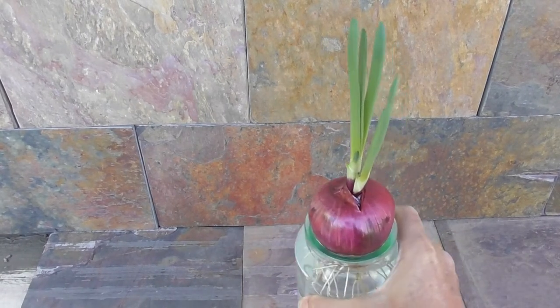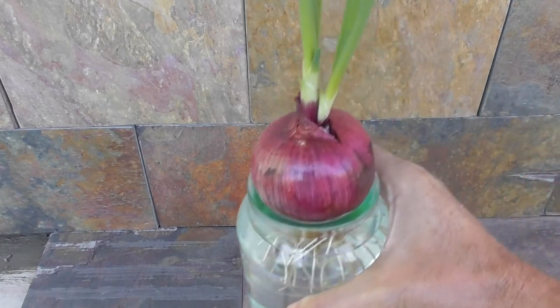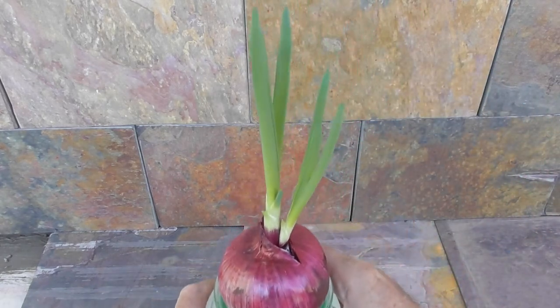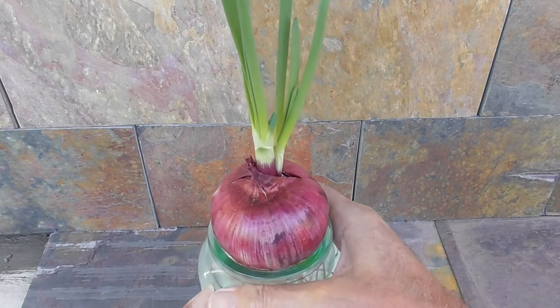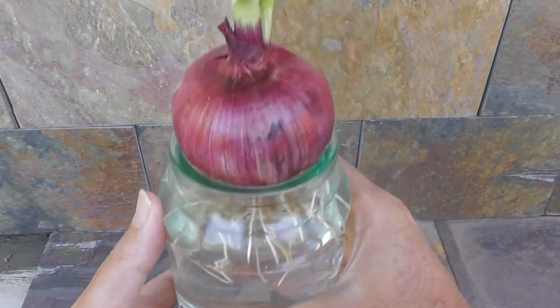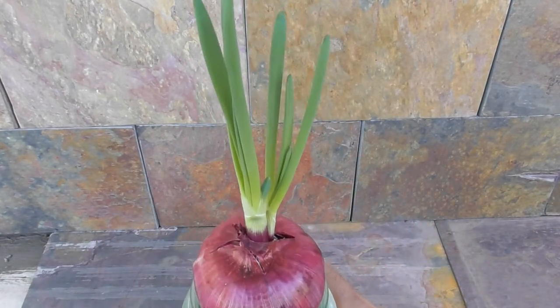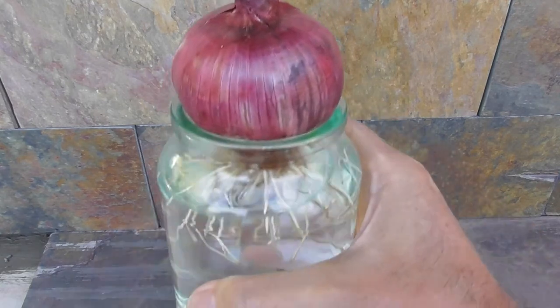Look what I want to show you. Kids would like this — it's fun to do. If you have an onion, or an old onion that's sprouting or getting a bit old, you just put it in a jar of water and let it sprout roots and leaves. It's fun, and it's good for kids to learn how to grow things.